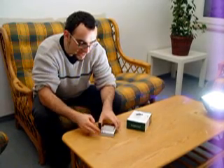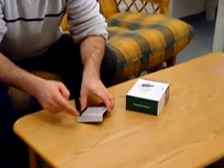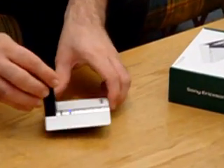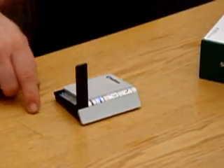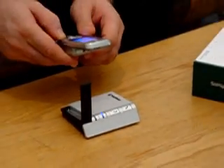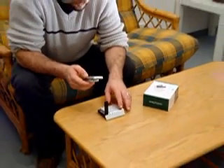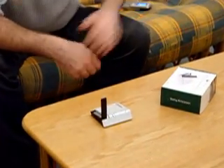You have buttons for answer call, reject call, voice command, mute, and also you can check the battery level with an indicator light. That's all the buttons you have. So let's try to do a call. I have connected this phone with the Motorola A732, and now let's try to call my mailbox.